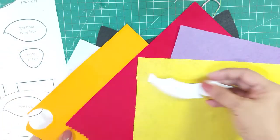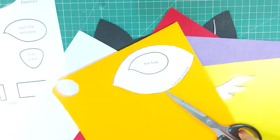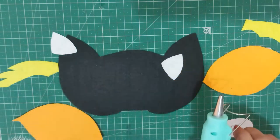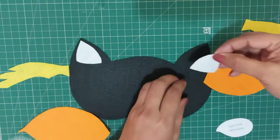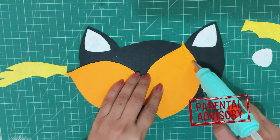Take different color felt and repeat the process — each template cutout can be traced and cut from a different color felt sheet. This will make your animal mask colorful and really fun. All the cutouts are ready. We will start to stick them over the base with a hot glue gun. Be very careful while using the hot glue gun as you might hurt yourself.